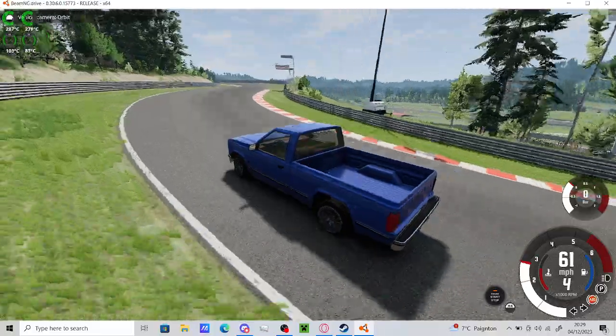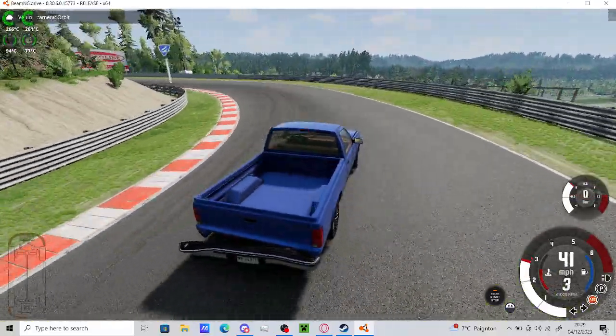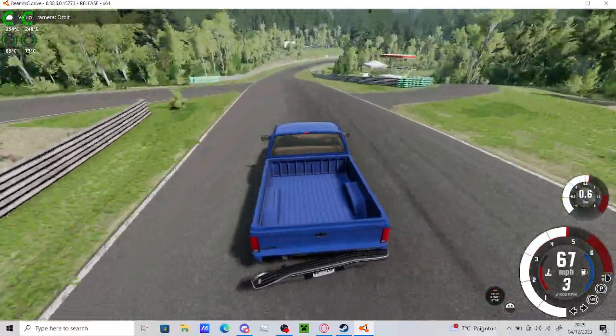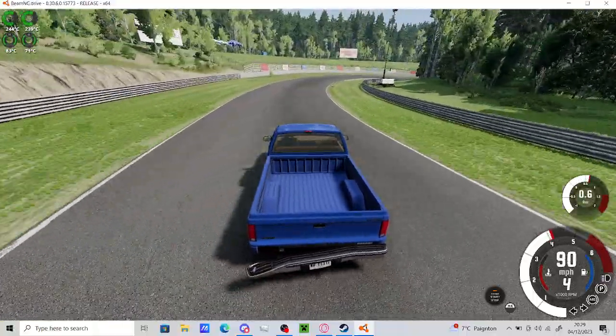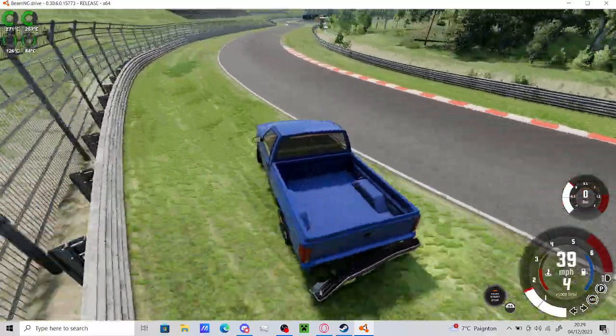I like it. Fucking stupid view - why would it be facing behind me? I didn't think like that. But it's okay. It's just slightly... actually very turning to the left.